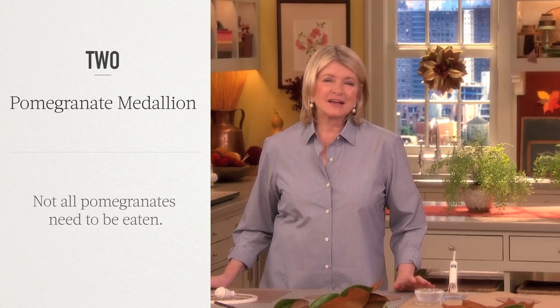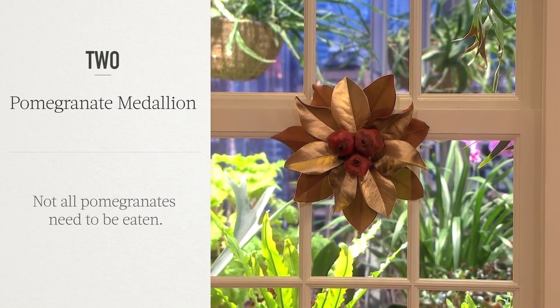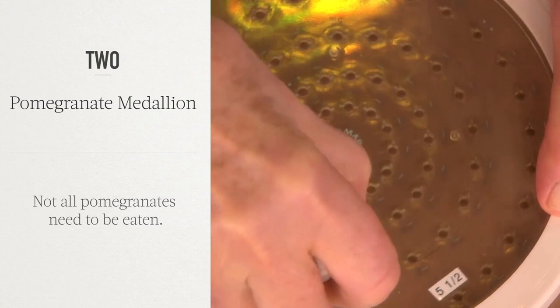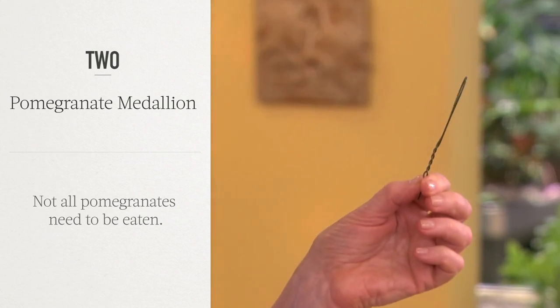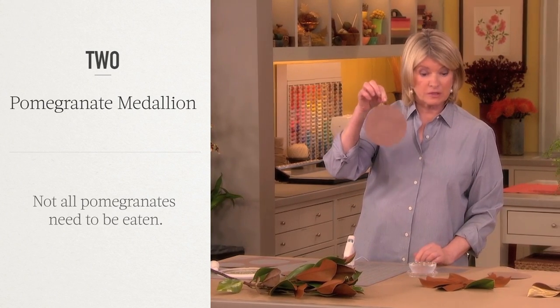I love pomegranates, I love magnolia leaves, and together they make a really beautiful pomegranate decoration. Just go around like that and it cuts a perfect circle. Make a wire loop like this and there you have your base for the entire thing.